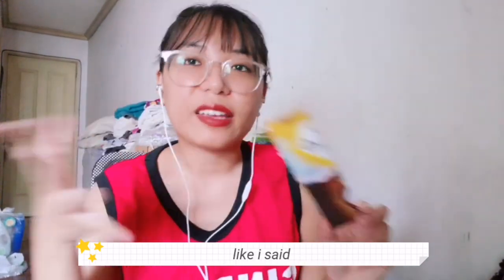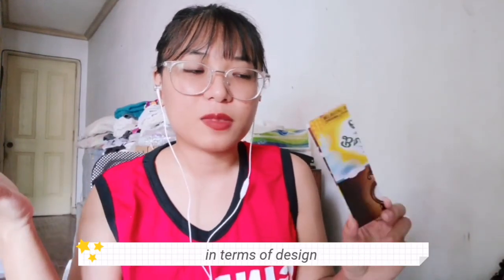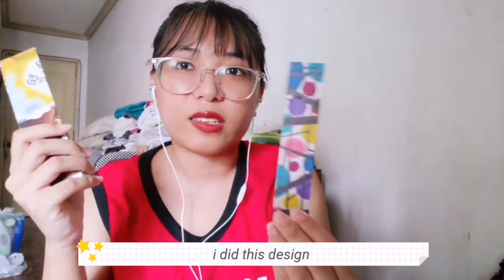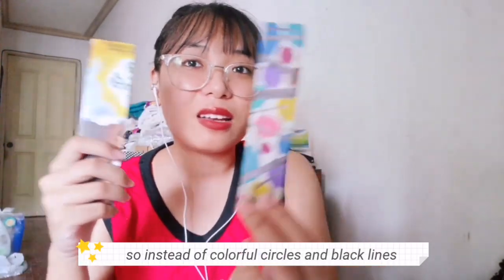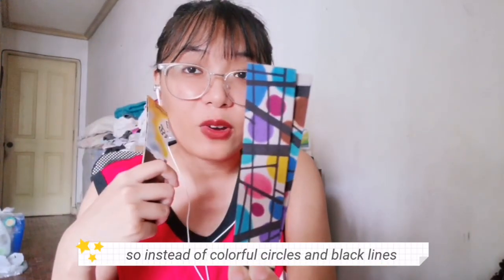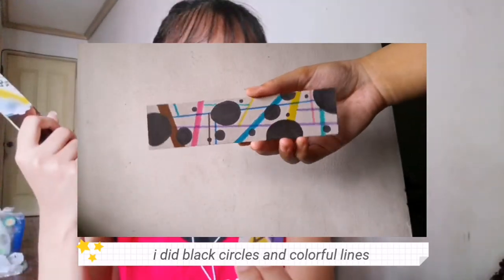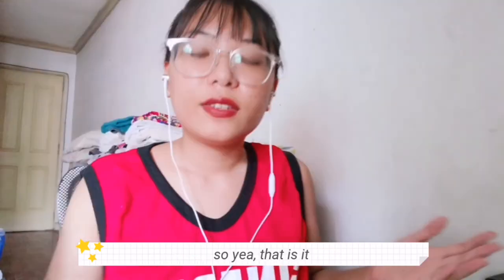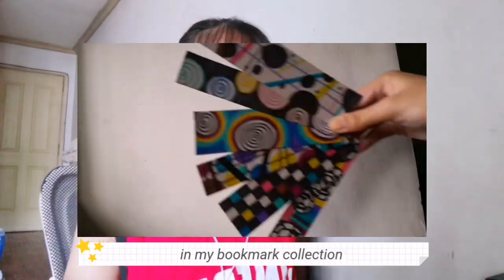Lastly, like I said, I was running out of things to draw in terms of design. So what I did is take a previous design and flip it — instead of colorful circles and black lines, I did black circles and colorful lines. That is it — those are all of the bookmarks in my bookmark collection.